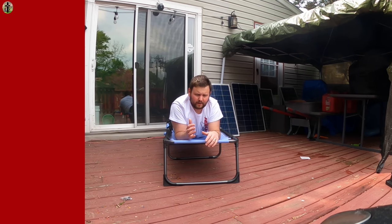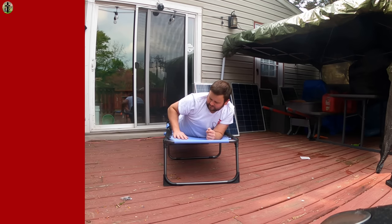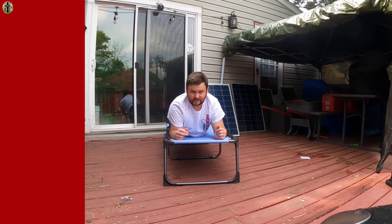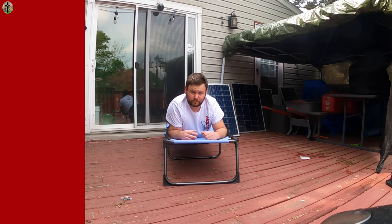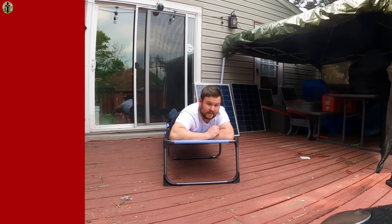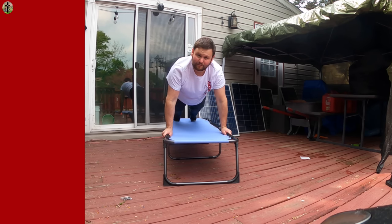I definitely like it. It's a little stiff to start, but as you lay on it and use it, it's going to loosen up. The strings and stuff will get more loose and it won't feel as hard. But right out of the box it actually feels pretty good — it is comfortable. You can even work out on it if you want.